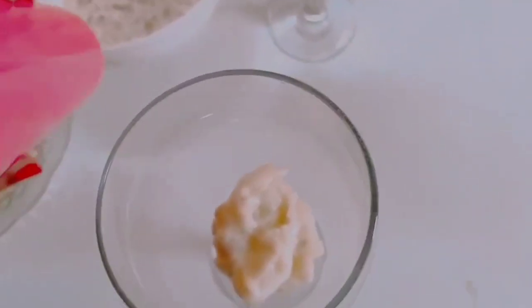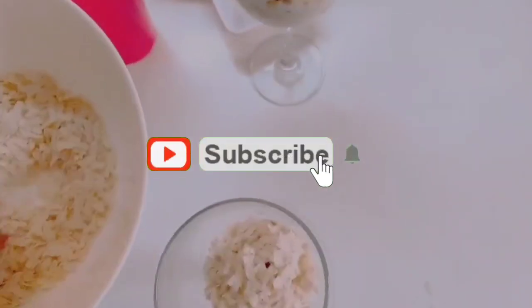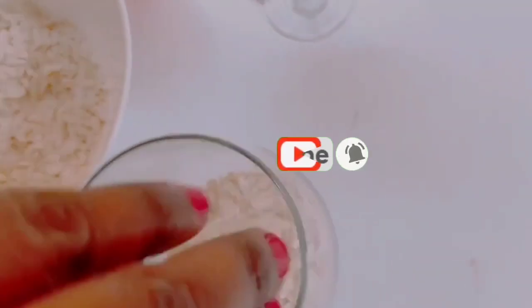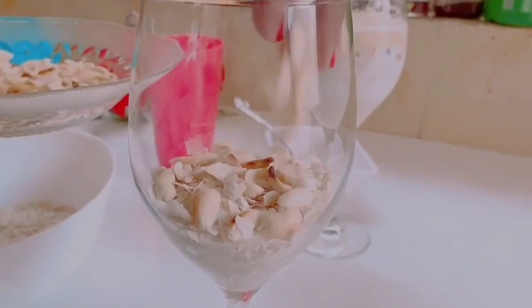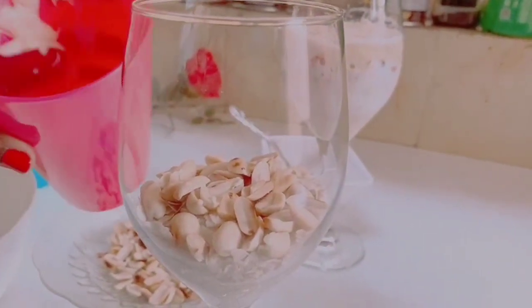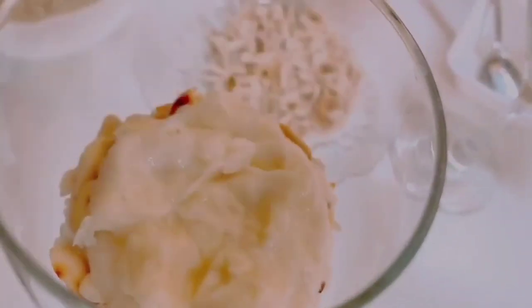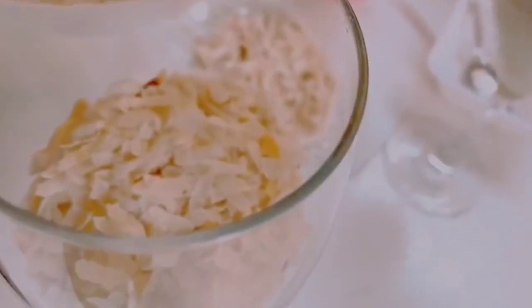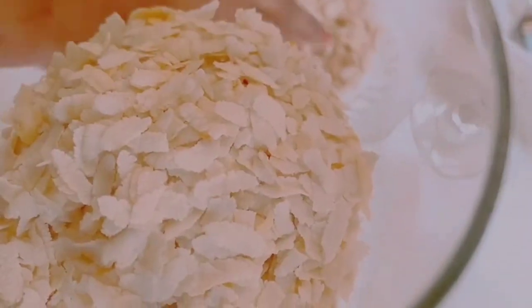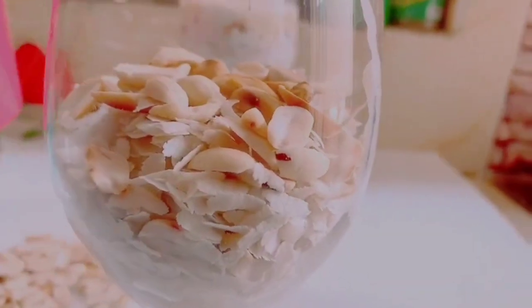1 tablespoon of glass. We will put a roast in the middle. We will use roasted peanuts as well as cashew nuts. We will use roasted peanuts as well.